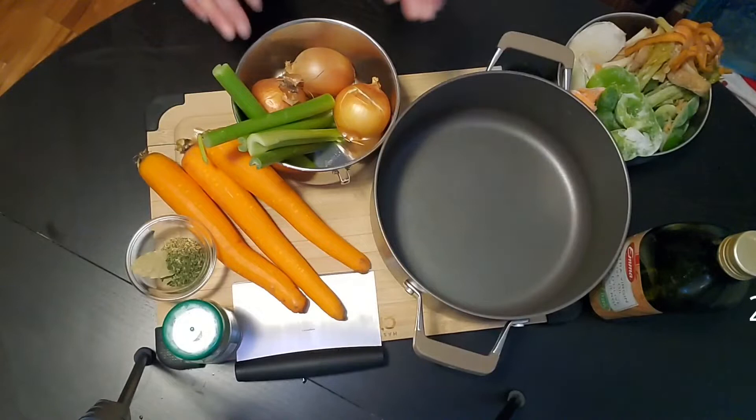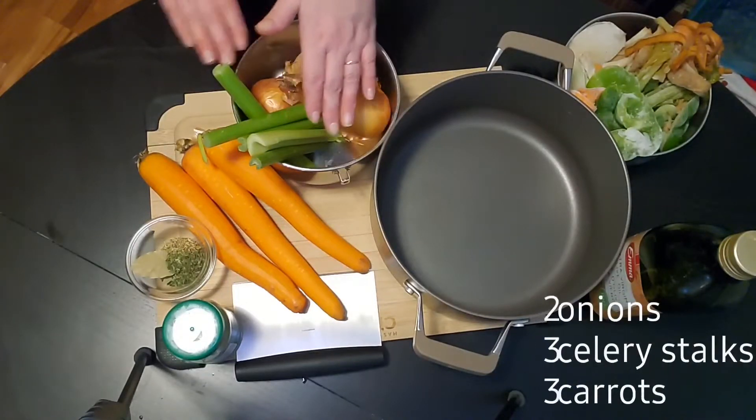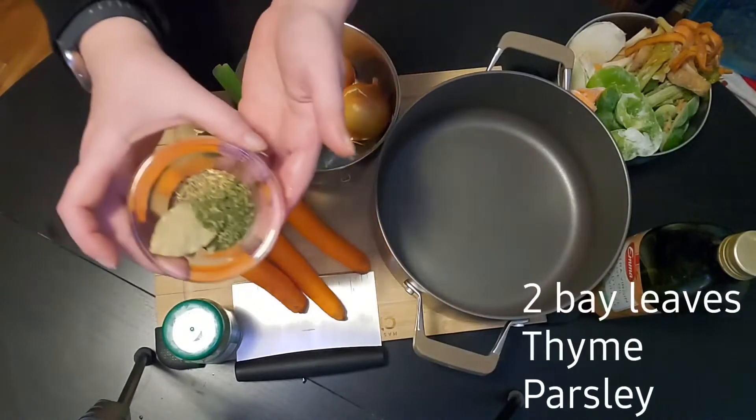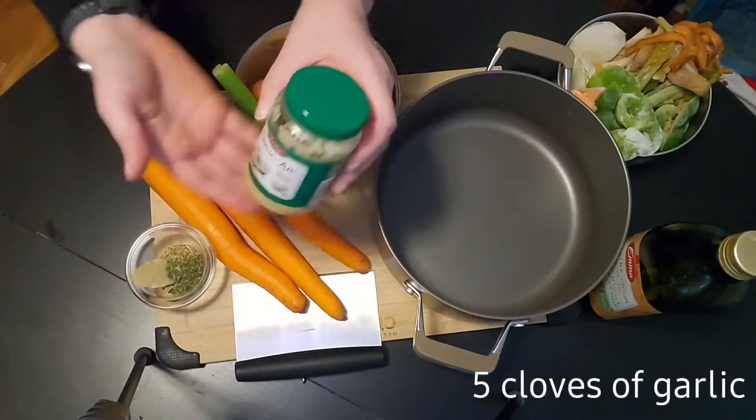You'll need one large pot, two onions, three celery stalks, three carrots, two bay leaves, a pinch of thyme and parsley, and five cloves of garlic.